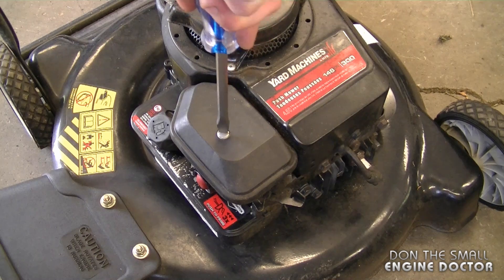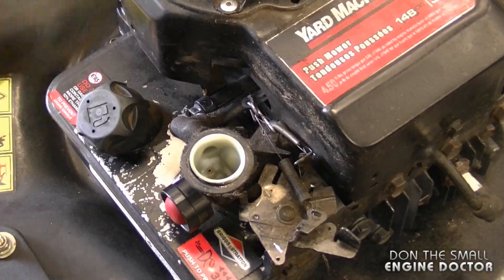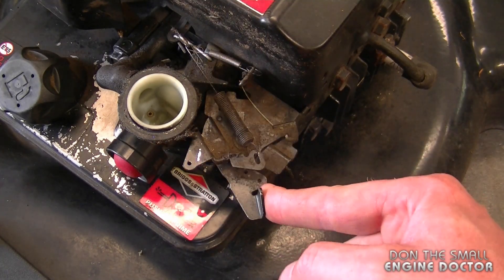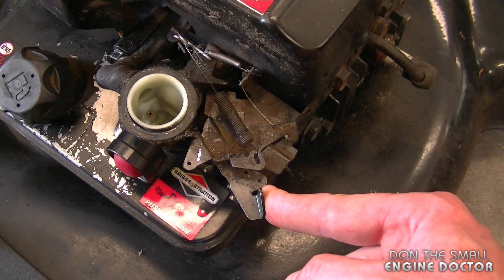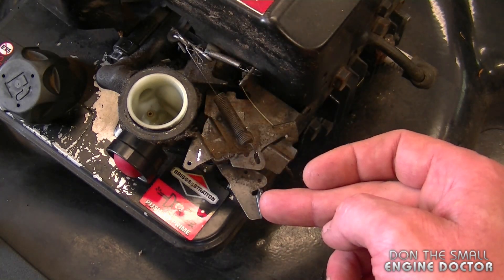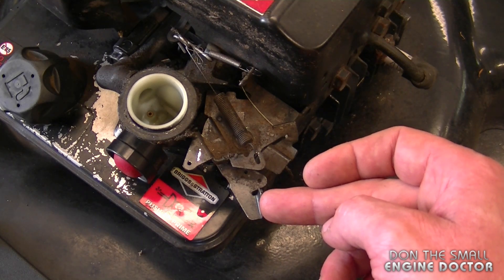What you want to do is take off the screw here — this will remove the air filter housing assembly. Now the first thing you want to check is that this lever here is pushed in all the way. This will make the engine rev a bit higher, so before adjusting anything else make sure to move this forward like I just did. Then you can start it up again and see if it's revving correctly.